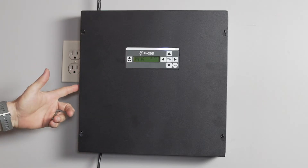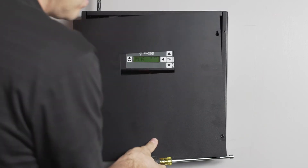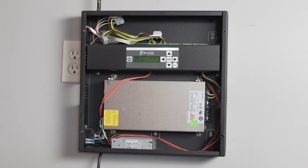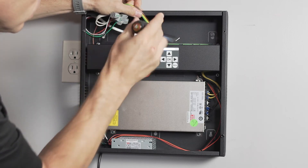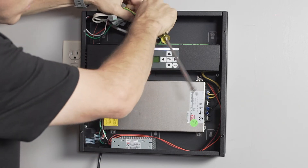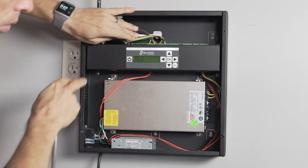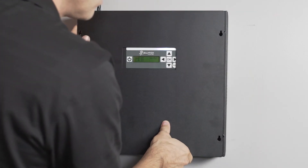Now let's look at the controller to see how it's physically connected to the lights. We'll remove the cover so we can see how everything is set up. Here are the ports. It looks like the first two ports are connected. On a larger installation, the installation team might have connected up to all four ports. Now let's reinstall the cover.